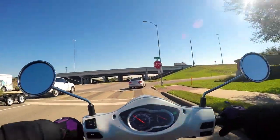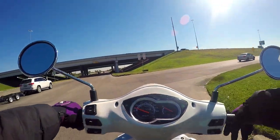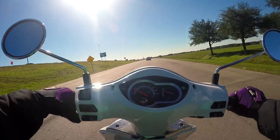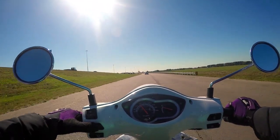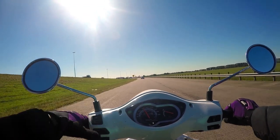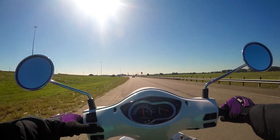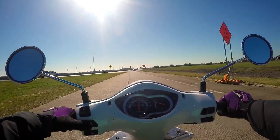Then we have CBS, also known as the combined brake system. It's essentially similar to ABS. Normally, your left brake lever would control the back wheel of your scooter, while your right brake lever would control the front tire.